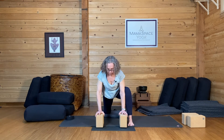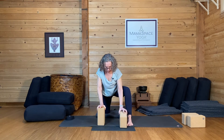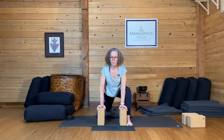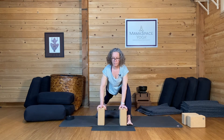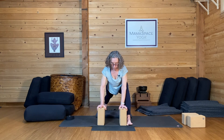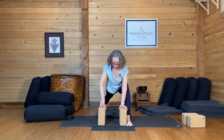So drop your left knee down if it's not down already. Turn your blocks to a higher setting. Tuck your left toes, pop your left knee up off the blanket. So we're headed for a high lunge. You can stay here in a low lunge and it's perfectly awesome. If you want to come up a little higher, put your fingertips on your blocks.